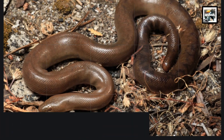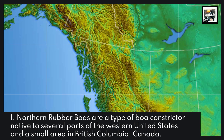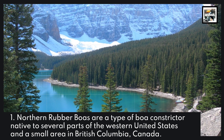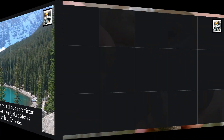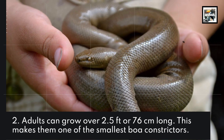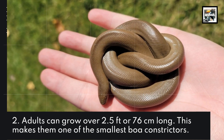1. Northern Rubber Boas are a type of boa constrictor native to several parts of the western United States and a small area in British Columbia, Canada. 2. Adults can grow over 2.5 feet or 76 cm long, making them one of the smallest boa constrictors.